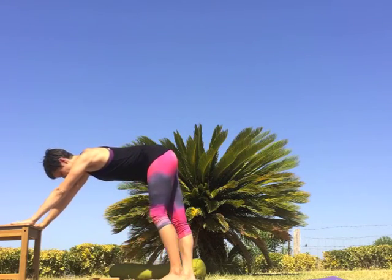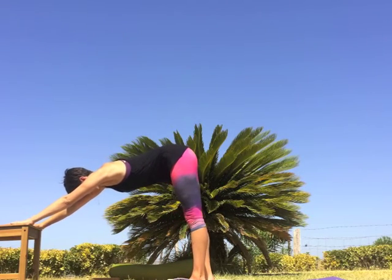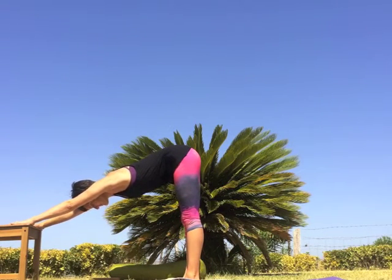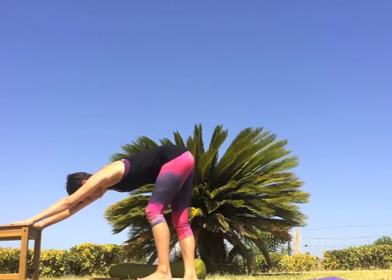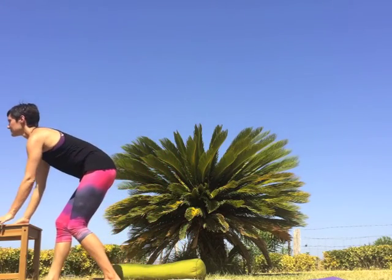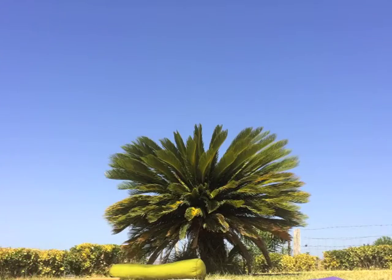Walk the feet back a few inches for a modified downward facing dog — lowering the heart towards the floor, the head between the arms, creating a straight line from hands to tailbone. Press the hands down strongly into the chair, ground the feet into the floor to feel your whole body strong and active. To come out, gently walk forward. Here you can move the chair — you won't need it for the rest of the practice.